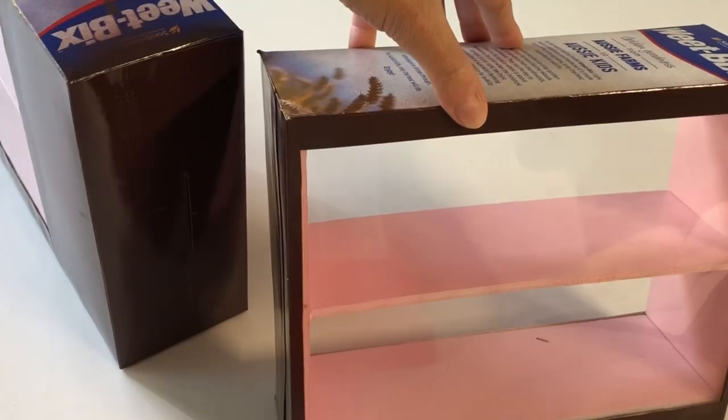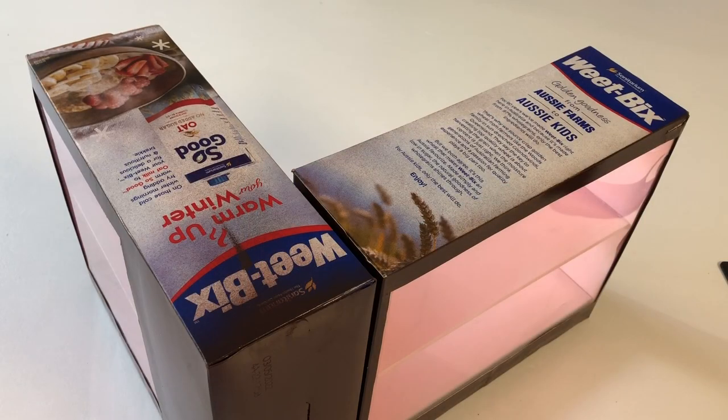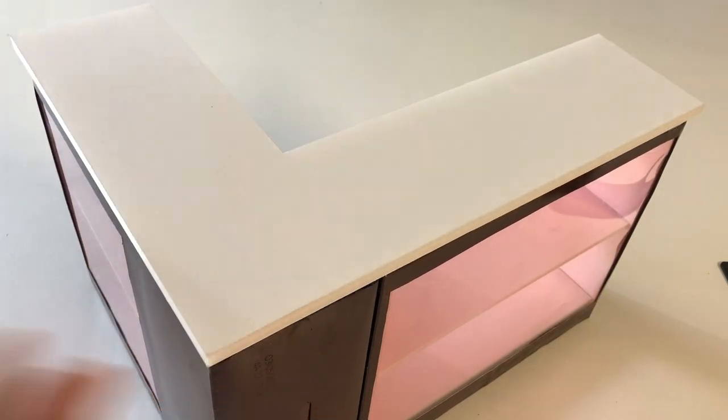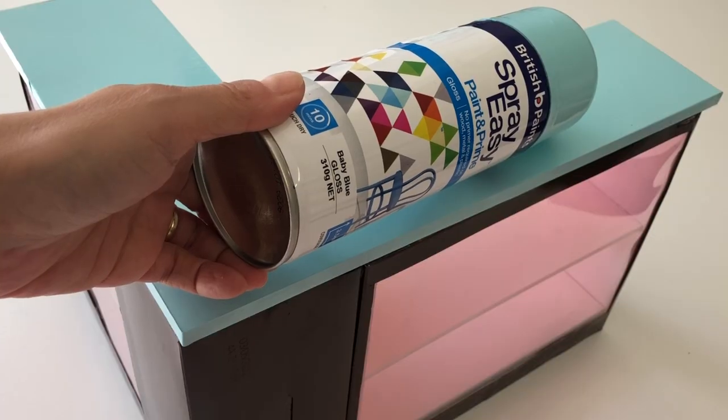Adhere the left side of your first box to the back right of the second, making an L-shaped counter. Trace this shape onto thick foam board then cut the counter top. Paint your counter top blue then hot glue into place.